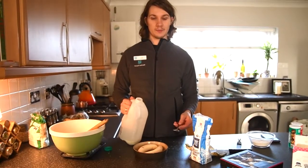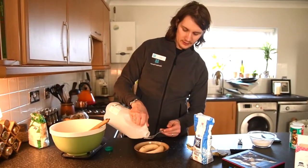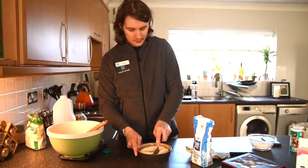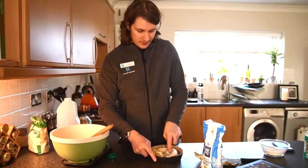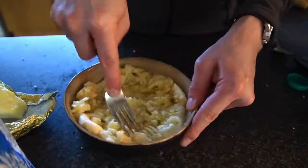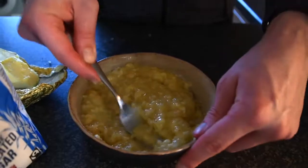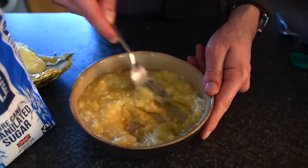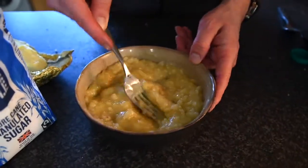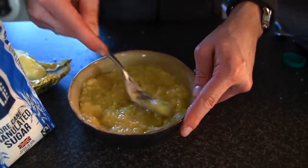Next we're going to be putting two Fairtrade ripe bananas into a bowl and then adding two tablespoons of semi-skimmed milk. We're just going to mash them together to make a nice paste to add later to the mixture. Keep doing this until it's nice and mushy — if you've got ripe bananas this will be a lot easier and it's going to bring out a lovely sweet and fruity flavour. You want to make sure there are no lumps — get it to a nice baby food consistency.